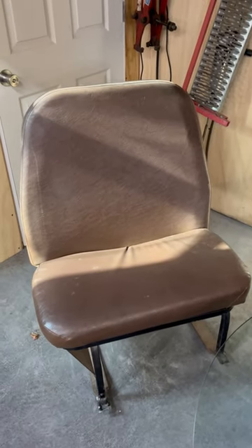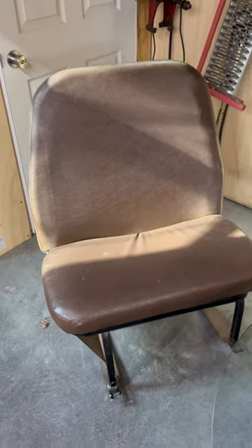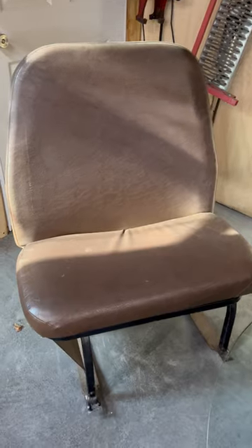Hey guys, Jeff with Wiseman Automotive here. Wanted to come at you with another little quote-unquote invention that I have. This is just a bus seat and I made it into a rocking chair, as you can see.